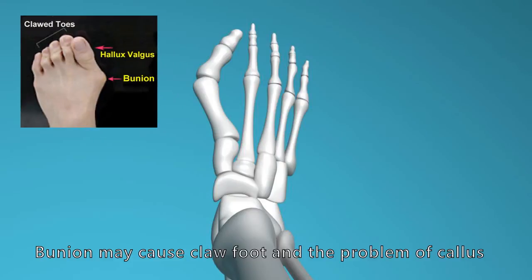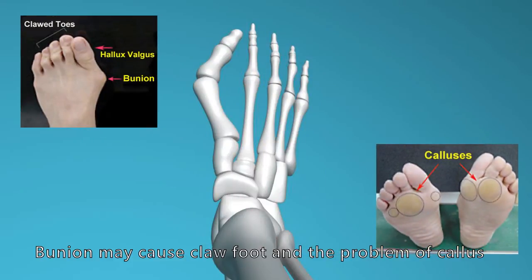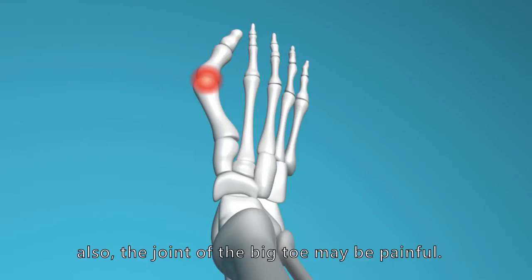Bunion may cause claw feet and the problem of callus. Also, the joints of the big toe may be painful.